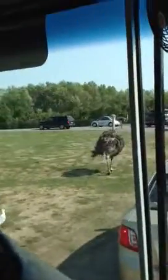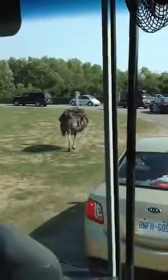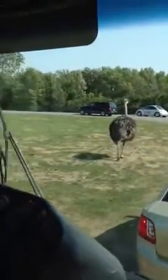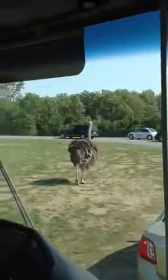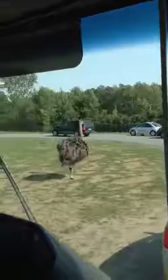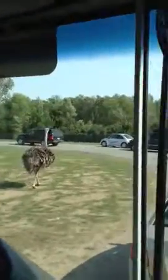An ostrich egg weighs 1.8 kilograms, that's the same as up to 30 chicken eggs. After it's been fertilized and the little chick inside is fully grown, it actually takes 40 days to break through and hatch out of the shell. If you wanted a rather large omelette for breakfast, you can take a hammer and a nail and just feel them right through.